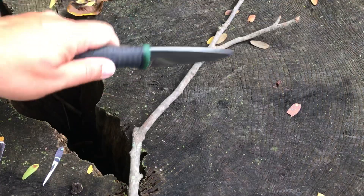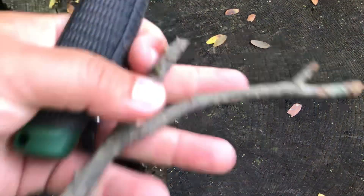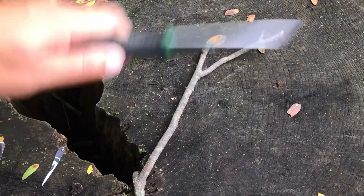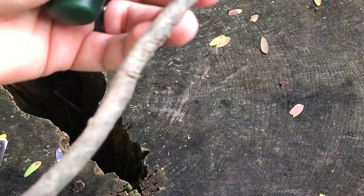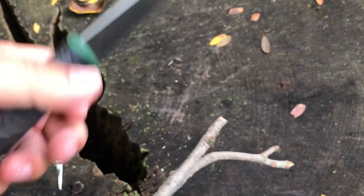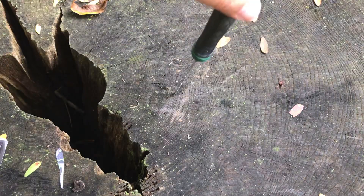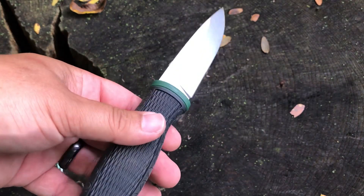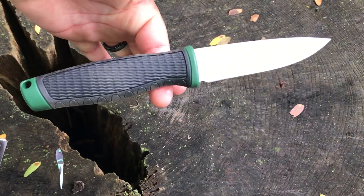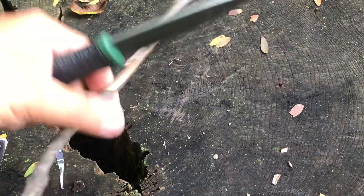Got a little stick here to see if it has any chopping power. It made a super clean cut going right through smaller pieces. Trying a slightly bigger piece — it cuts in deep but doesn't go all the way through. This thing isn't really designed to be a chopper anyway, because it's very light and well-balanced. The balance point is just a shade behind the blade. It's making short work of this stick though — real sharp.